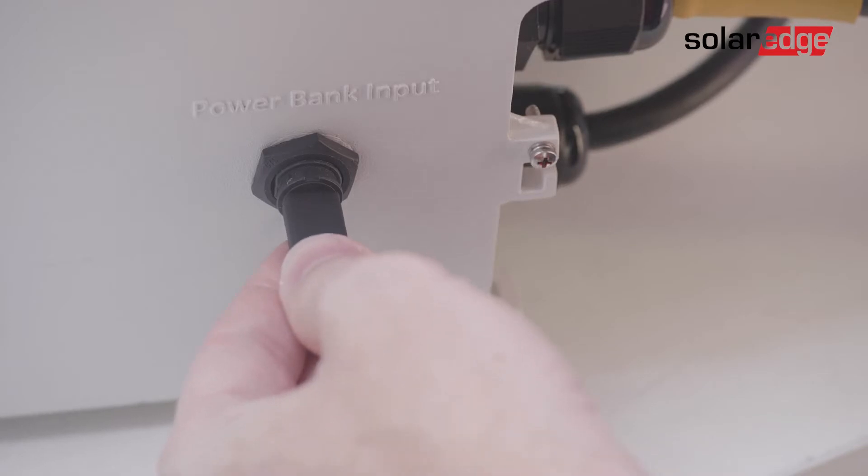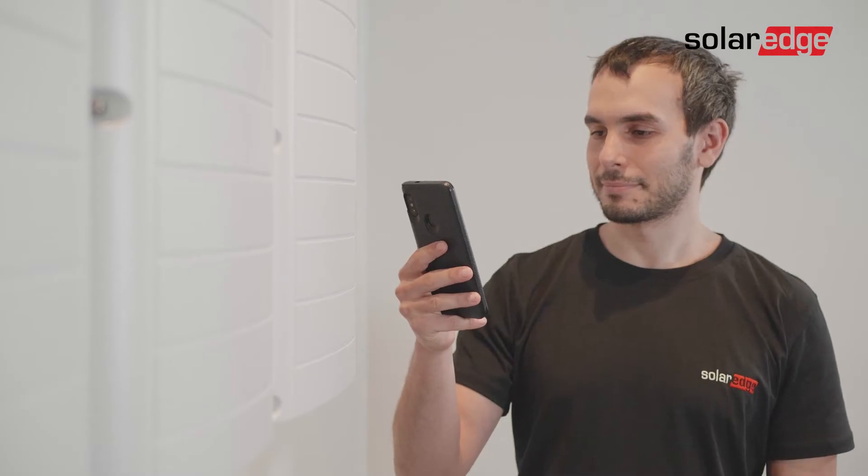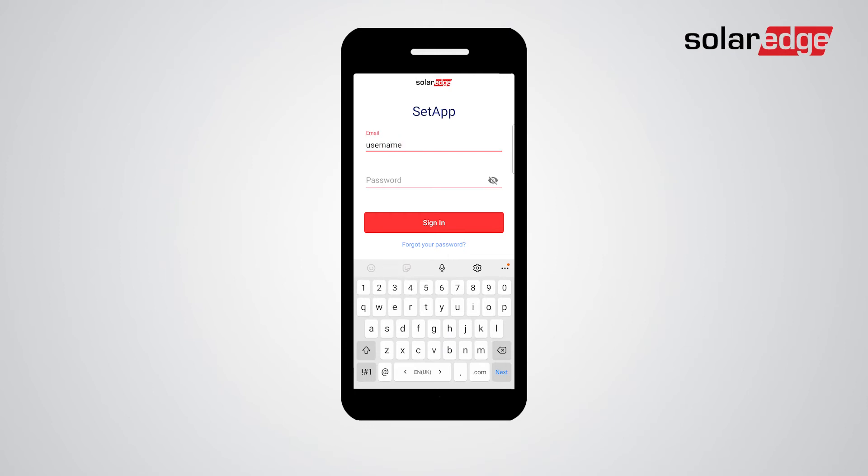Once the power bank is successfully connected, it's time to launch the setup mobile application. Sign in using your SolarEdge account credentials.